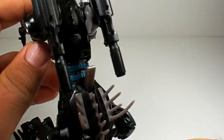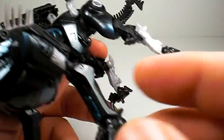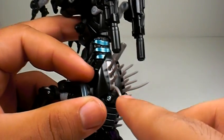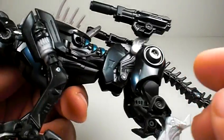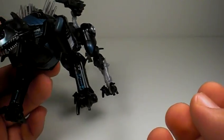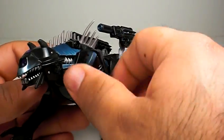It's just a really cool color scheme on this guy. I really like how they did it. You've also got the purple Decepticon symbol right there — very, very cool figure. This part right here is a rubbery plastic, while this part is a hard plastic, so it's nice and sturdy.